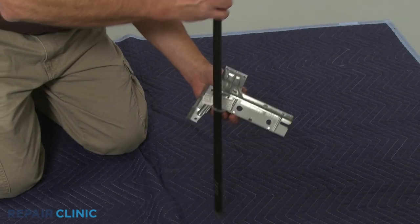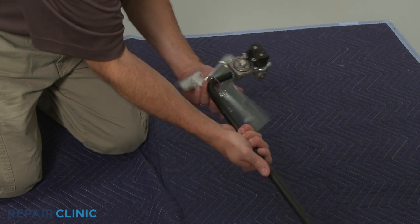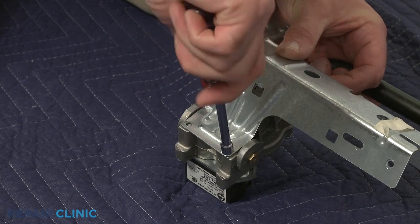Properly realign the gas valve bracket and secure it with the screws.